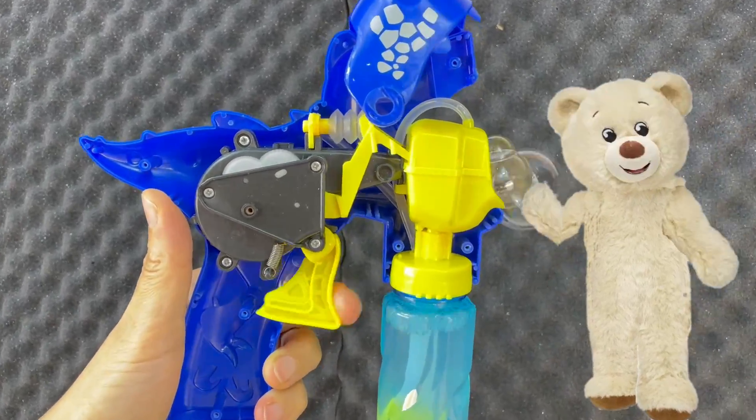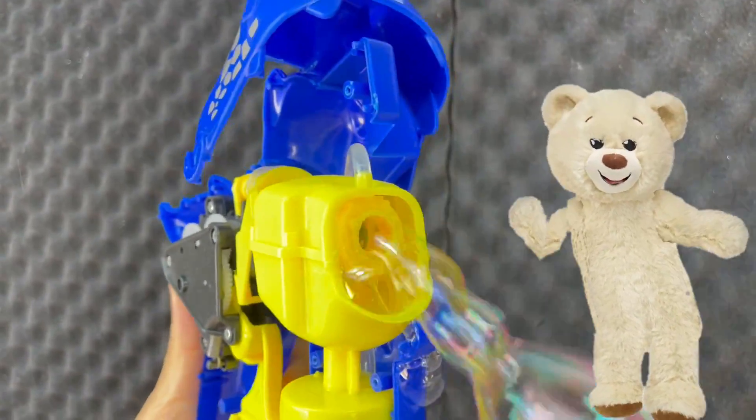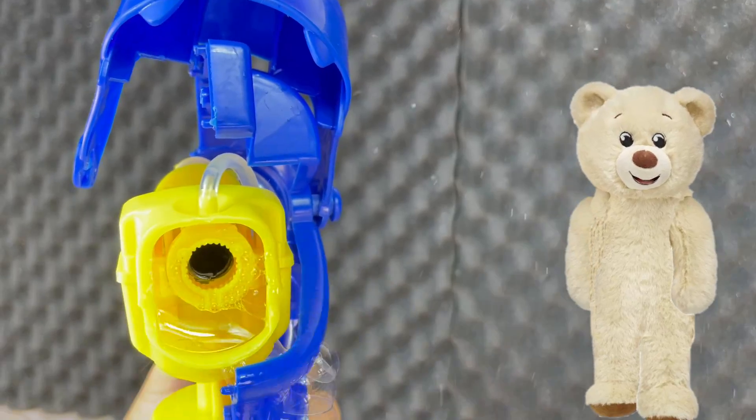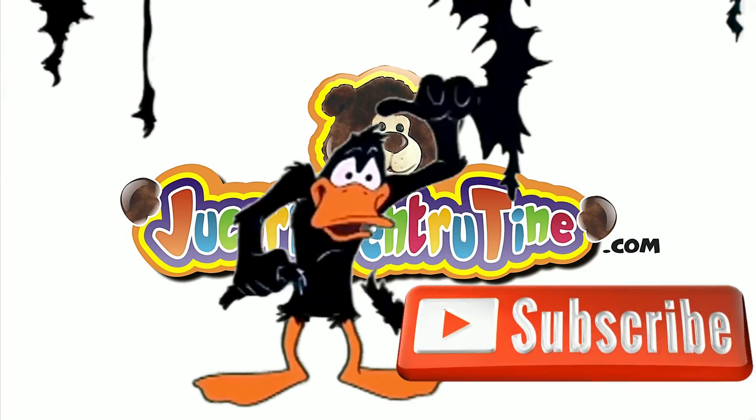Wow, that was fun! And now you know, and you have seen it as Toys for You. Thank you for watching and see you in the next one! All right, let's get this picture started!